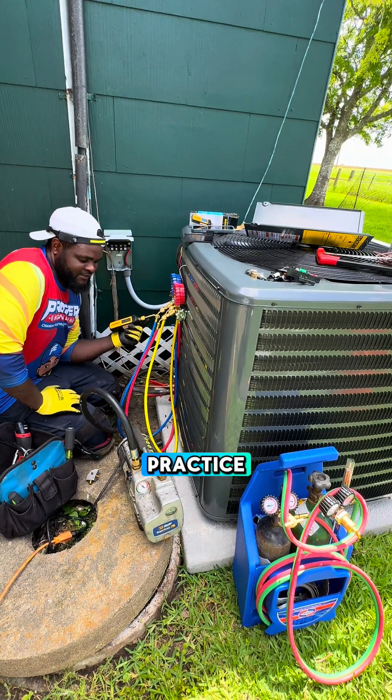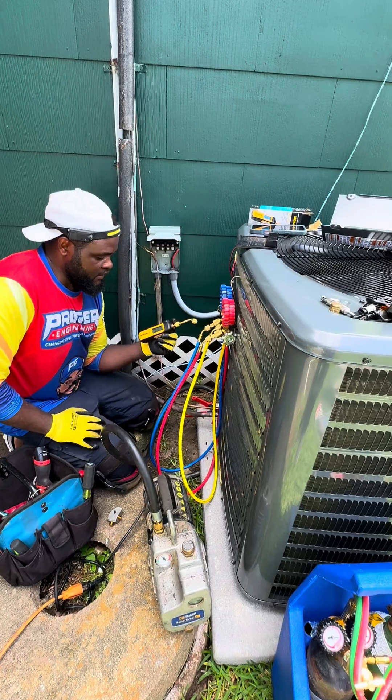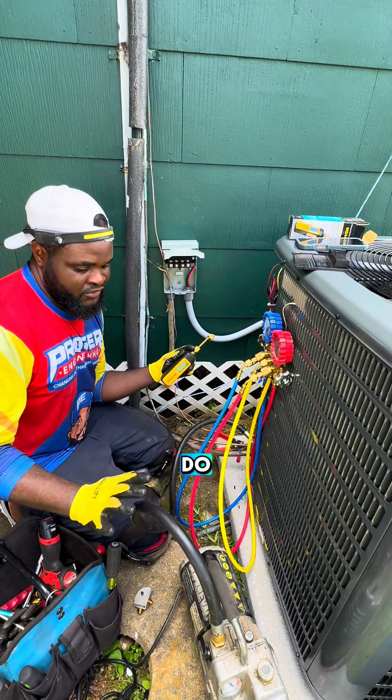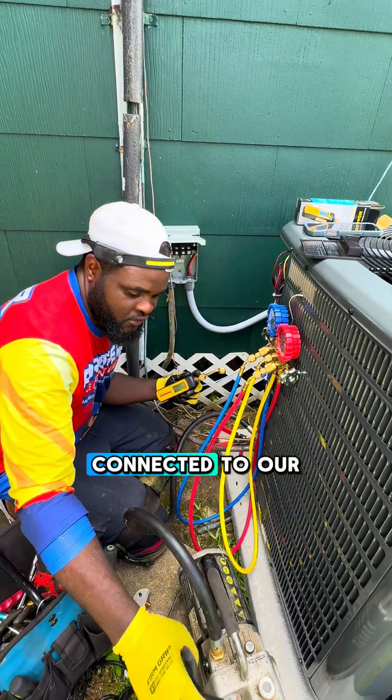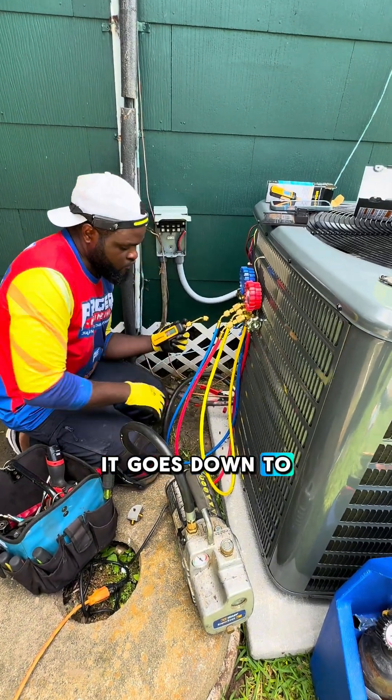This is one of the best practices for a one-hose setup when you are doing your vacuum decks. Today, that's what we're going to do. We have our single hose connected to our vacuum machine, and it goes down to the suction line.